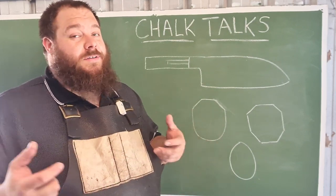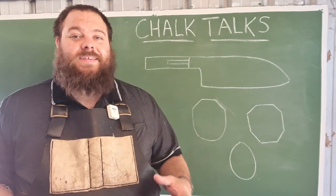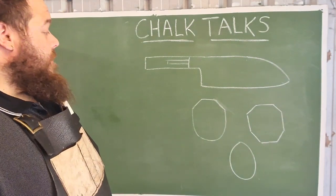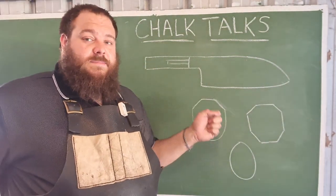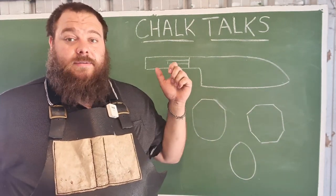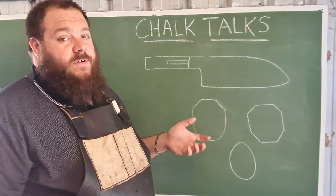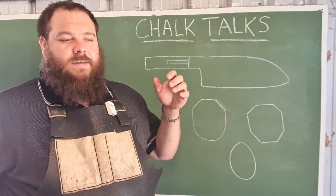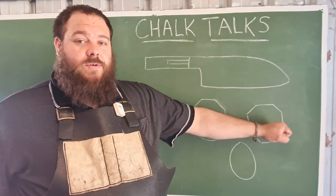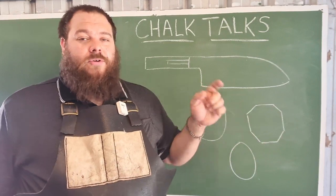Otherwise, you might have a piece of material you want to turn into a handle, and you're going to have to let that material decide the size and shape of your handle, especially if you've only got a certain amount of stock. When starting out, I suggest making knives like this and trying the different profiles, understanding the impact that your cross-section has on the feel of a knife more than the profile, because profile is slightly more complicated and also is informed by cross-sectional differences.